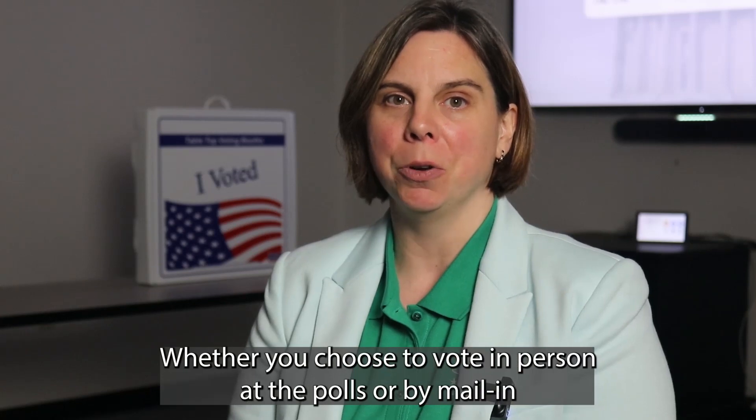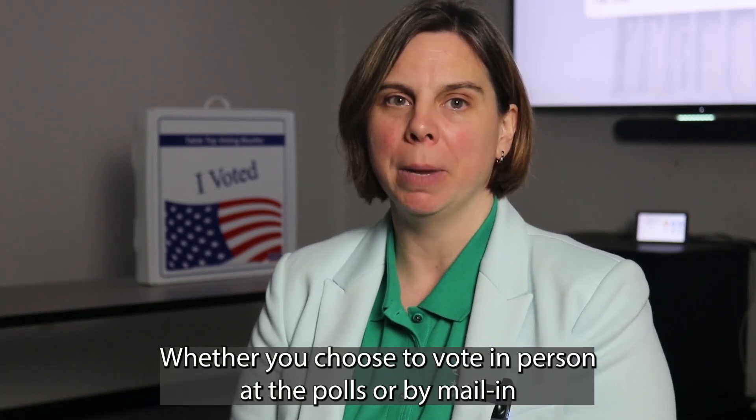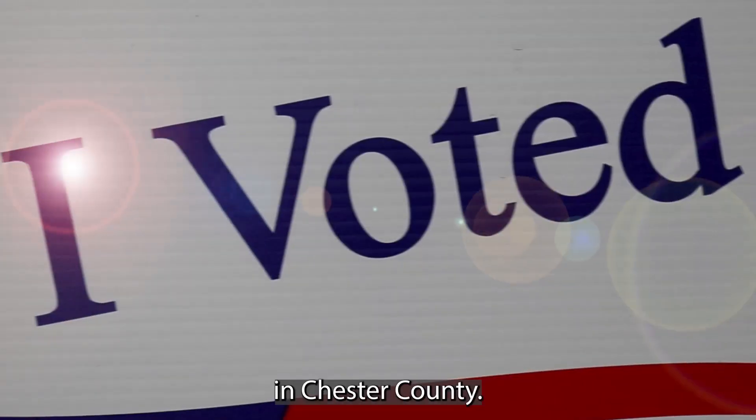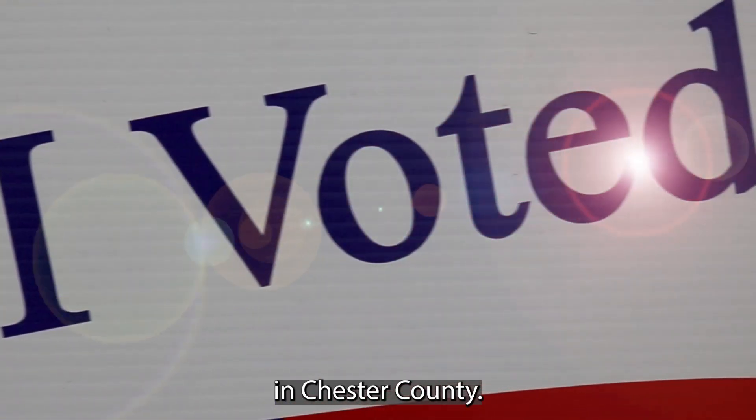Whether you choose to vote in person at the polls or by mail-in or absentee ballot, remember that voting is safe and secure in Chester County. Have a great day!